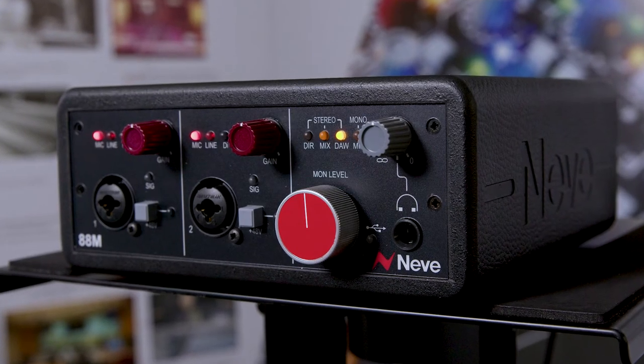The 88RS preamp evolved from decades of console preamp design experience. One of the things that makes it so special is that it has to sound great on all types of instruments and all microphone types. The 88RS console is used for orchestral scoring and recording pop music for the past two decades, so it has to sound good on everything. It's really capturing that modern Neve sound.